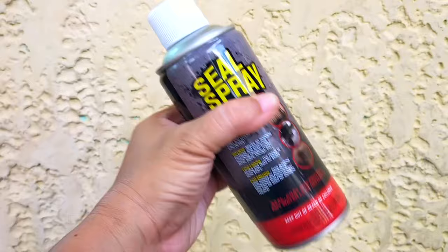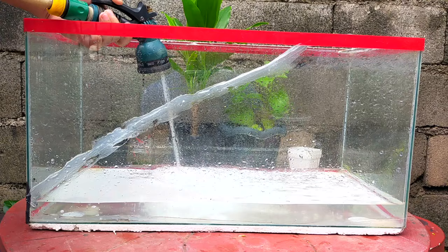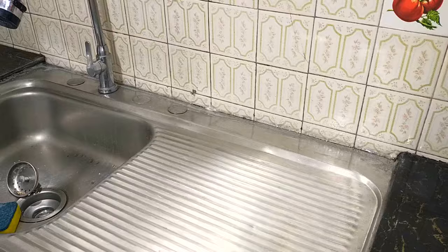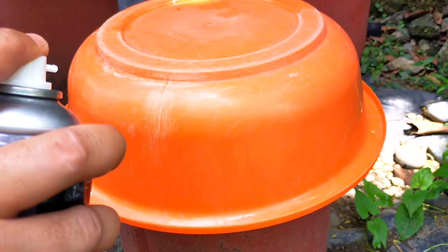Yes, you heard it right — liquid rubber in a can. And in order for me to show you this product in action and share my honest opinion about it, I'm gonna have to take you outside our home, on top of our roof, to our foyer, and in the kitchen. Do stick around until the very end of the video, because I have a huge surprise for you.